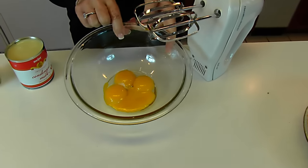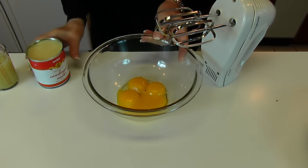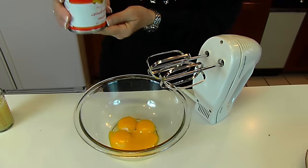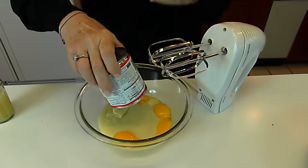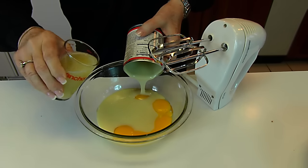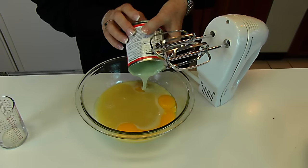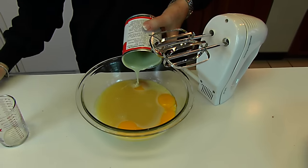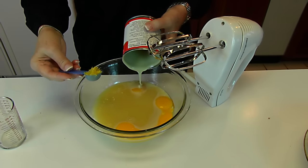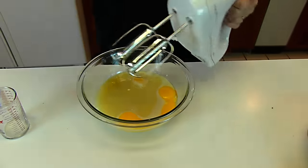We're going to start with four egg yolks. I've got the whites saved in another bowl and I'll use those later. To the egg yolks I'm adding one can of sweetened condensed milk — that's a 14-ounce can. Then I have one half cup of lemon juice. You may use freshly squeezed lemons, or if you have lemon juice in a bottle, that's fine too. I'm also adding one teaspoon of lemon zest, or grated lemon rind. We're going to blend this together.